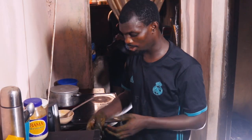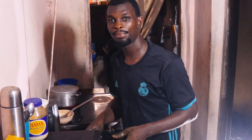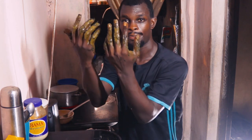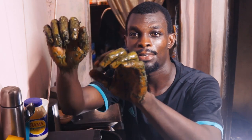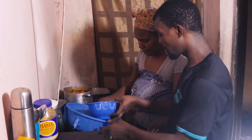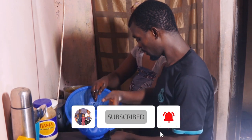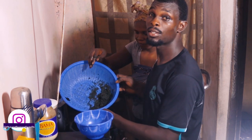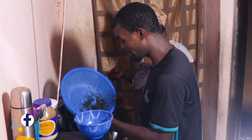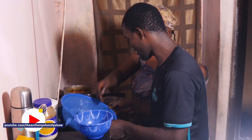So guys, you can see — all set, it's all set. See my hands? I washed it. I'm done washing the bitter leaves. Look, it's real good. I don't want to carry extra water. See, mommy has bitter leaves too. Someday I'll be training you guys how to wash with that technique.